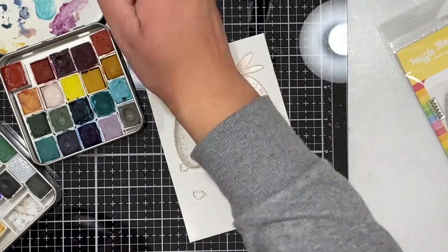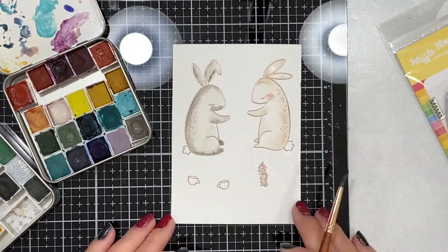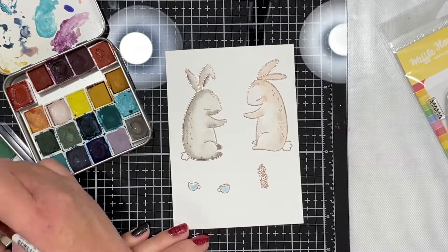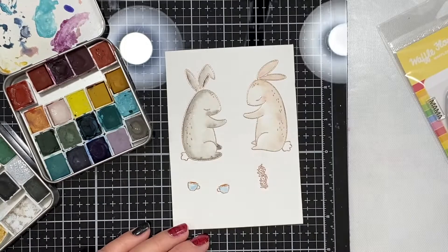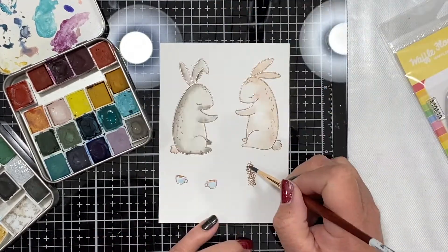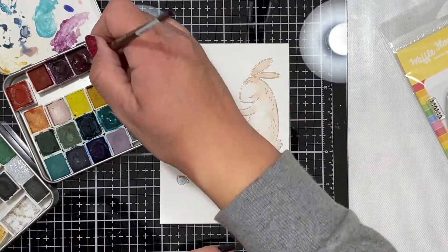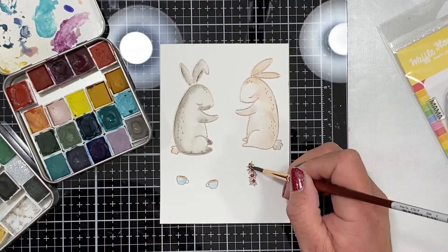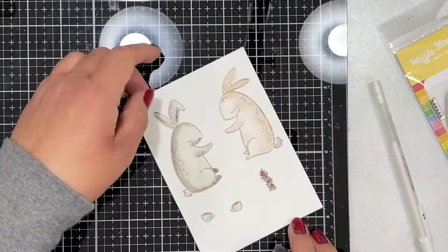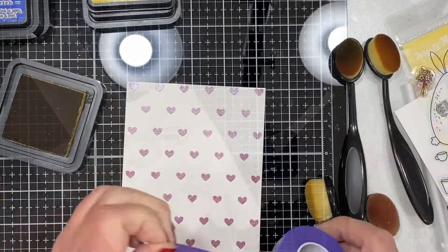I used pretty much one color on the bunny on the right. On the gray bunny on the left I did use two colors because I wanted a little bit more depth. You can see how you can get a lot of variation just by using watercolors. I used their tails in the opposite colors so that it ties it all together and makes it cohesive. I added a little bit of shading with blue to the cups just to give them the essence of being white.